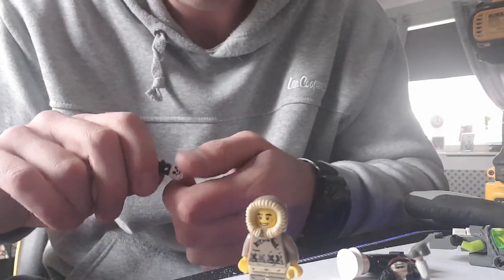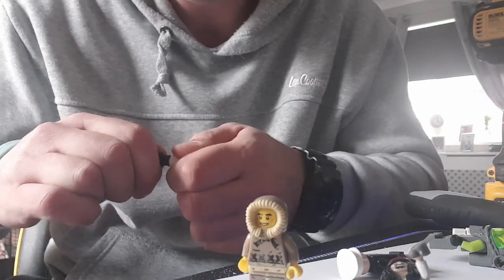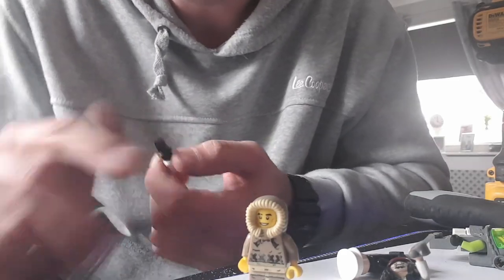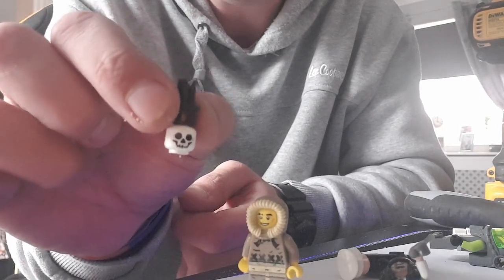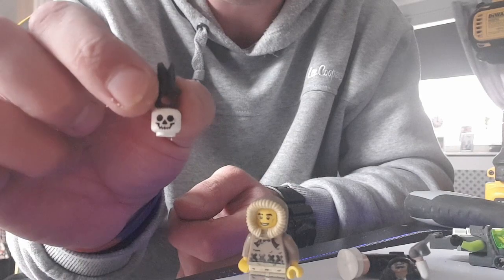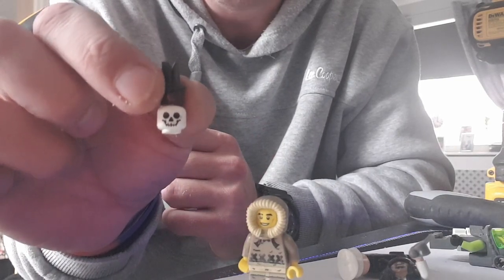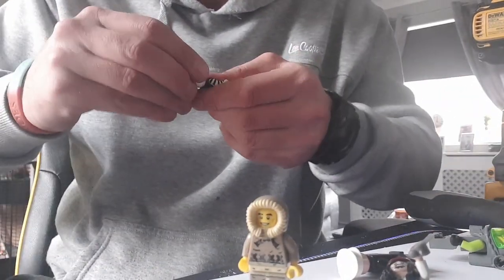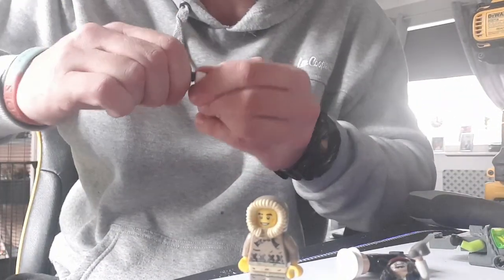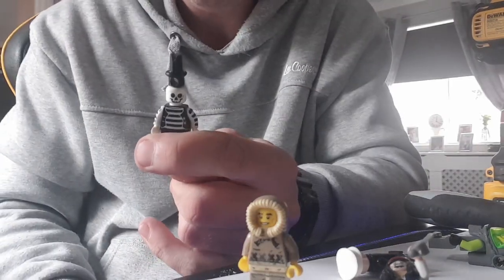If you have got a tap and die kit, that might actually be more beneficial to you, but I don't, so I'm doing it the best way that I can for the moment. And as you can see, that is now in there nicely. If it doesn't sit too flat, take it back off and file it back down again — any raised points — but then that is done. So you can stick that back on your man there, and there we go.